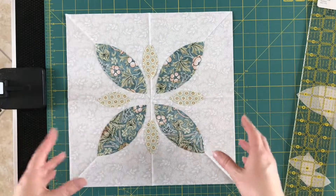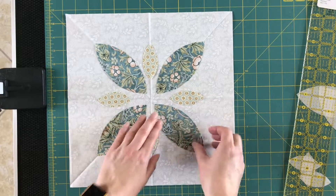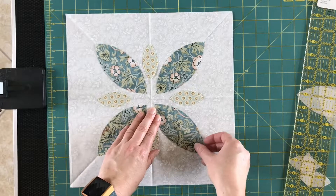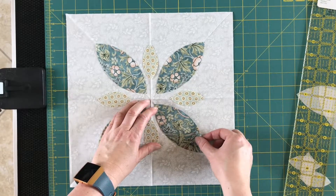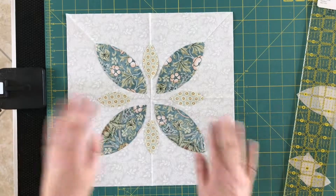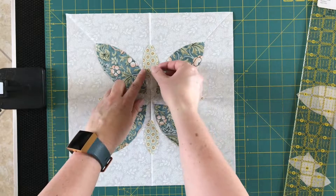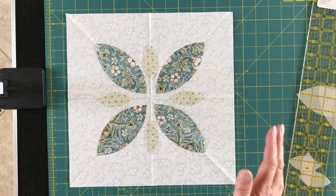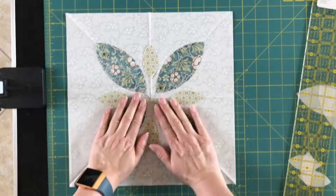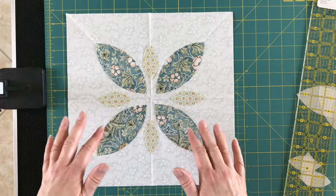Now if you look at this and you feel like you're not really happy with this or that, you can lift things up and move them to where they're visually pleasing to yourself. Sometimes you just eyeball something and think that's not quite right. Once we've got all of these where we want them, we're going to take this over to the ironing board and press it.